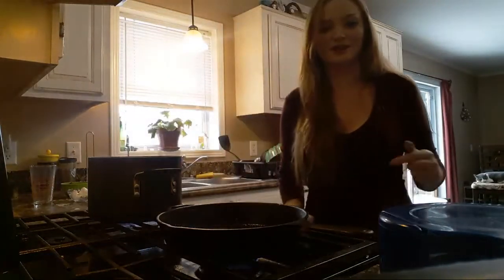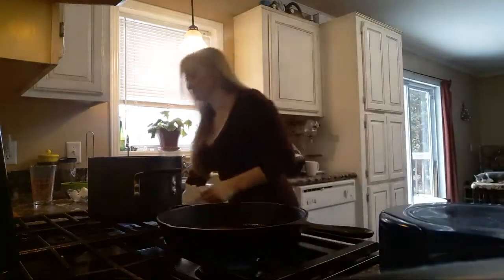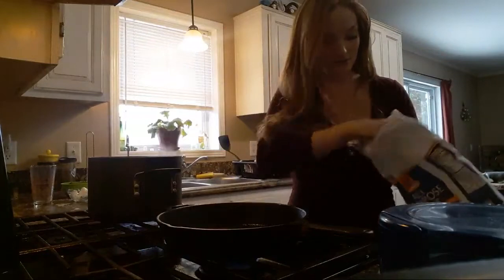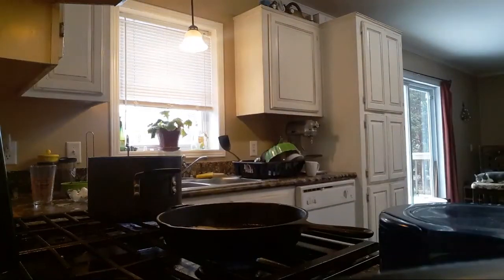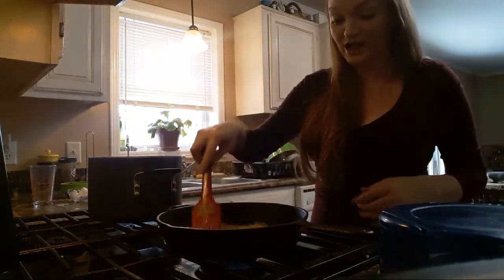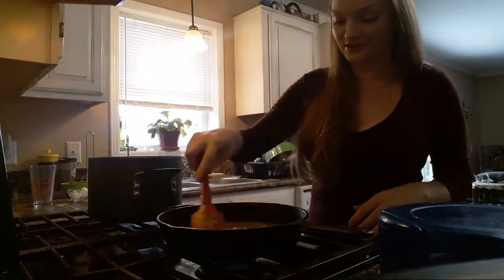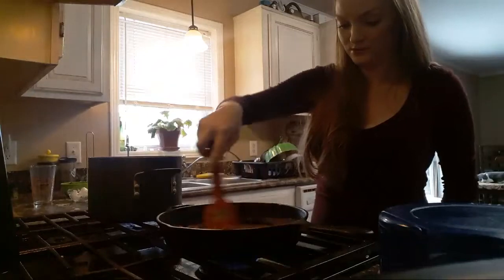Now that those are in, my butter's melting. I forgot to pull out my flour, let me grab that. Because I used about two tablespoons of butter, I'm going to use about two tablespoons of flour — equal parts butter and flour. Let that cook up a little bit. I should mention that I made bacon in this pan this morning. I left a little bit of bacon grease in there for some extra flavor.